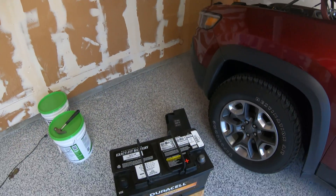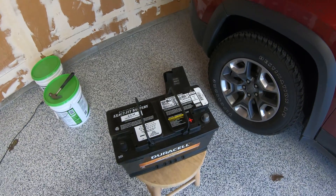Alright, so it's time to install the new battery. Just make sure that you remove the caps and the terminals are clean.